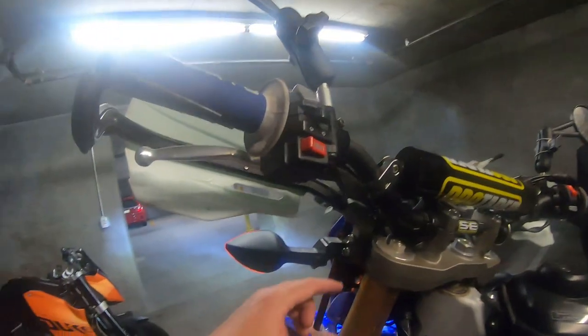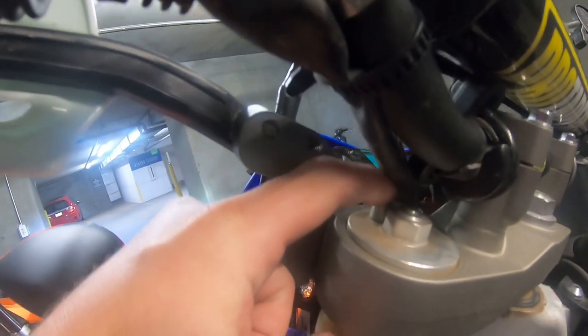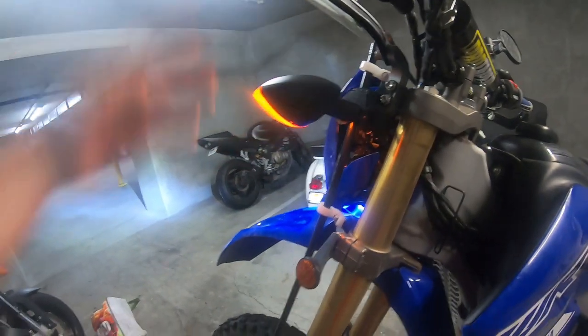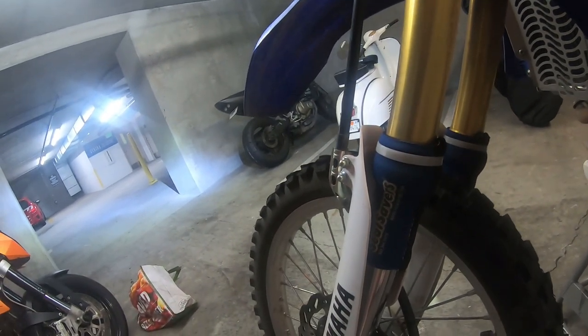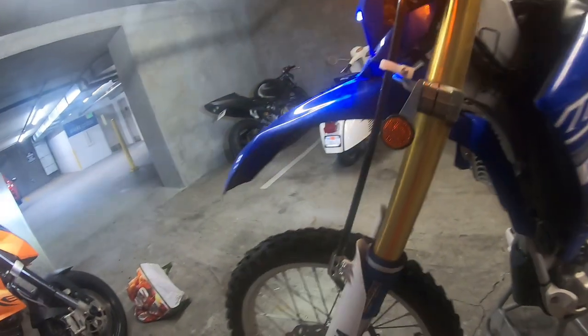If you ever get sick of bleeding your shocks, I put on Motion Pro shock bleeders so you can just tap right there and bleed your shocks when the front tire is off the ground. On the front forks I also installed seal savers — the zippered ones. They work great; they just keep the dirt off the seals so you don't have to do as much maintenance on them.